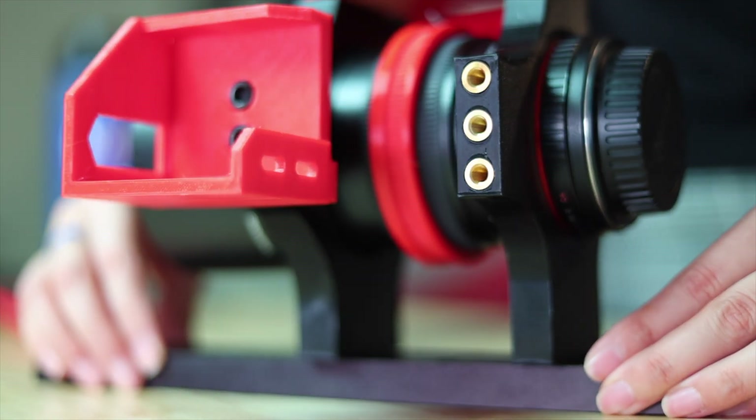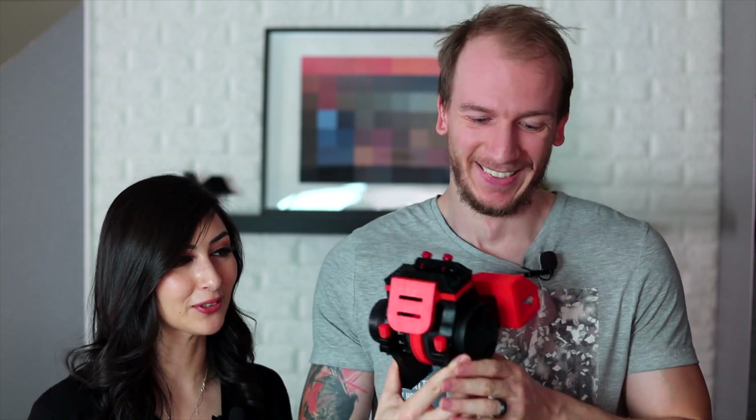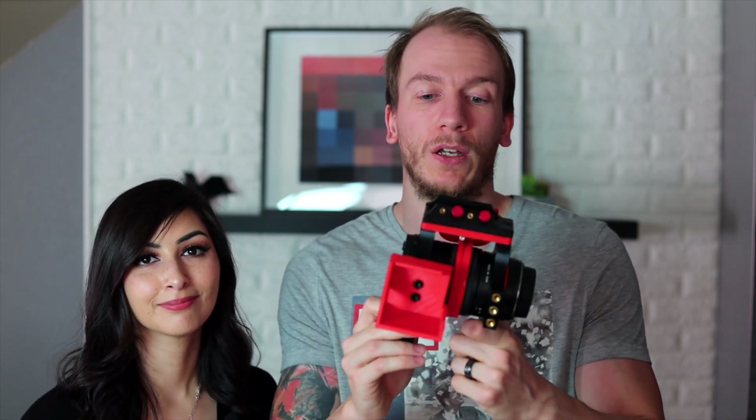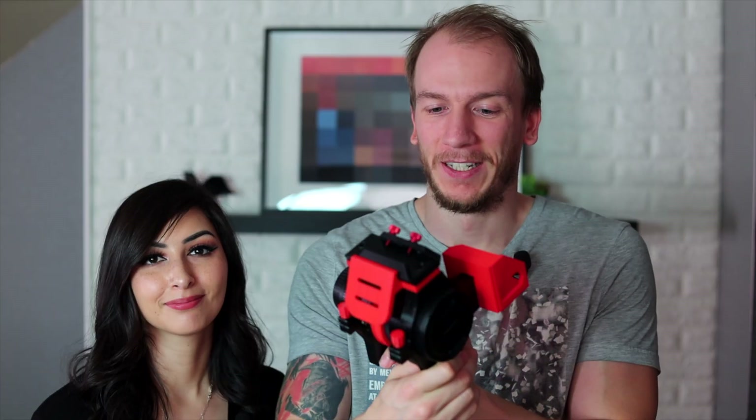I wouldn't be surprised if this goes to different stores as well. It's a really neat piece of work and I believe it's about 95 bucks. This is one of the best lenses for astrophotography, so if you have the Samyang or Rokinon 135mm, this is a great tool to have. I'm going to France for two months, so once I come back we'll make a video shooting with this all together. See you guys next time!